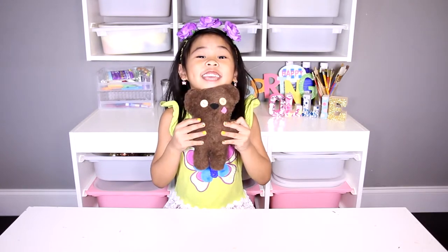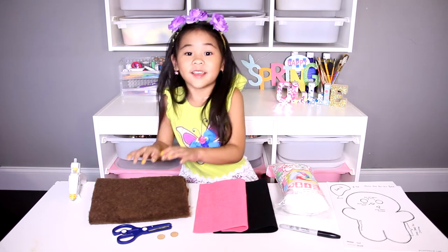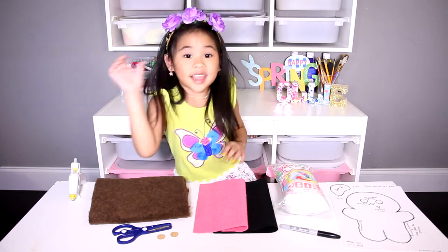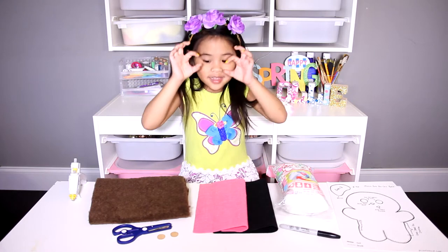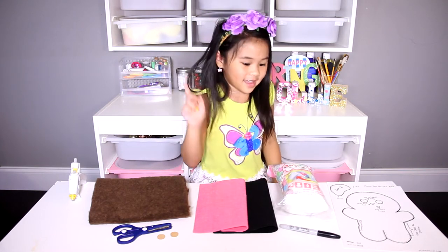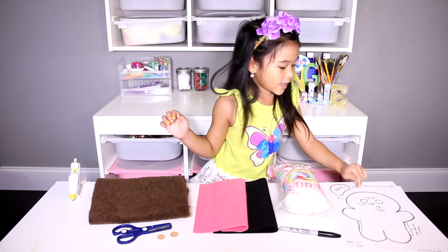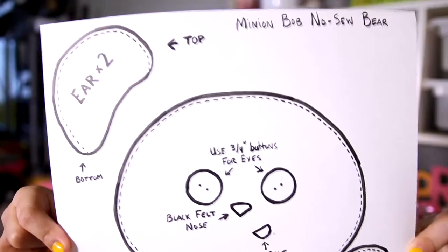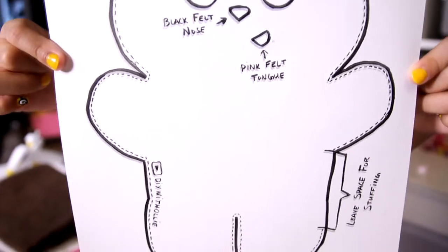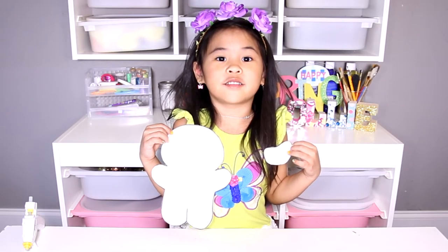Let's get started. Today we're gonna use a glue gun, some fuzzy brown fabric, scissors, little tiny buttons, pink and black felt, a marker, stuffing, and a bear template. You can download this template on DIYWithOllie.com.